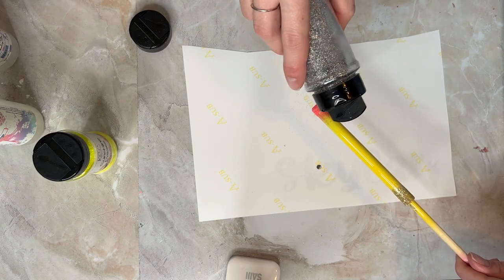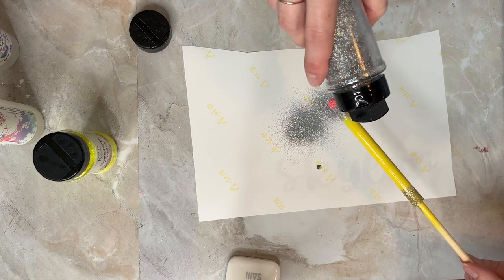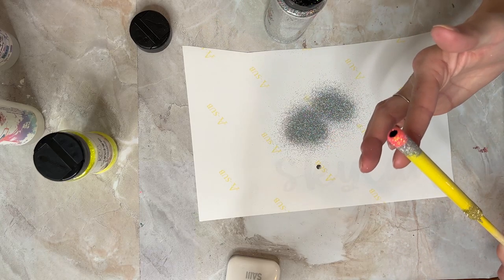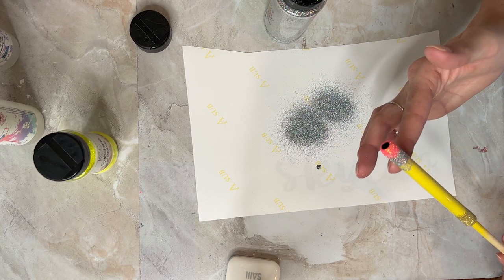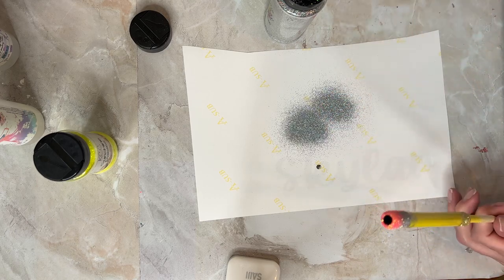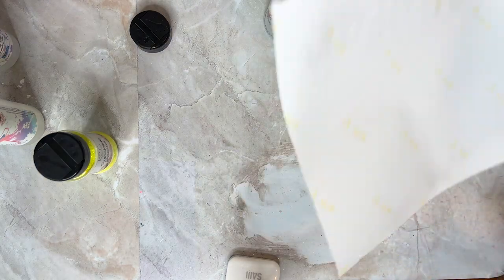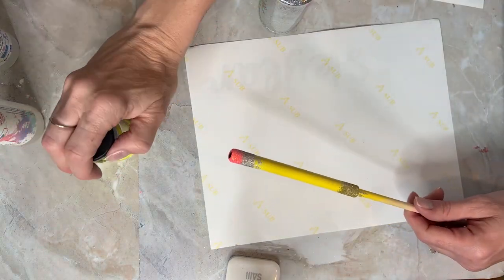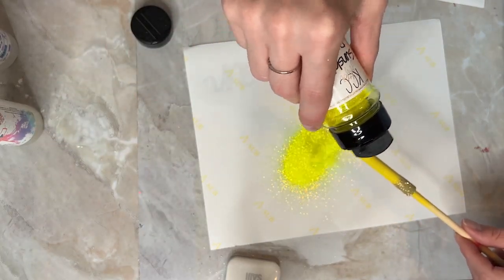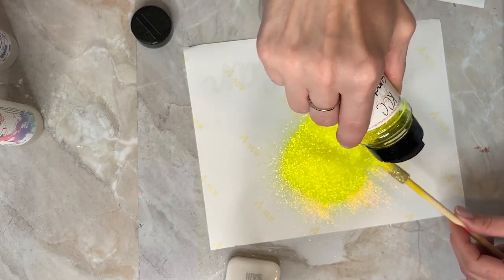Next is a silver holographic — I can't remember the brand, but it's a really pretty shiny silver. I put a little too much glitter there so I'm just wiping off a bit. You should always use gloves — do as I say, not as I do — epoxy can be toxic until fully cured. The last glitter is a really pretty bright yellow called Sunshine Daisies, also by KCC Glitter.